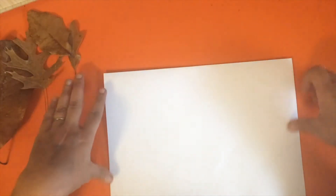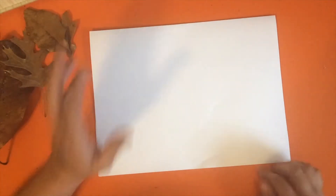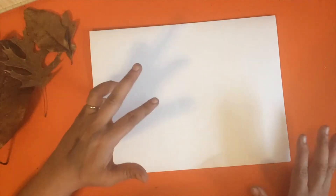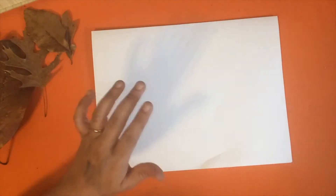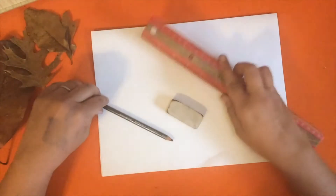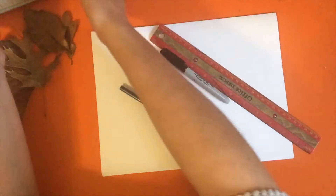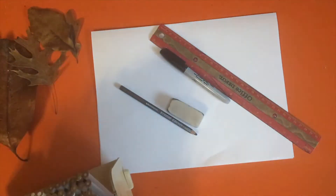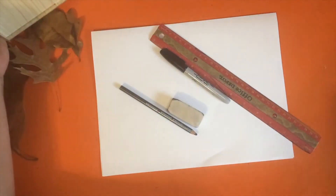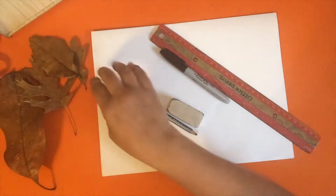So let's talk about our materials. You need a white piece of paper — remember this is a recording so you can write down the materials, go get what you need, and then come right back. You need white paper, a pencil and eraser, a ruler, a black Sharpie marker, and either colored pencils, oil pastels, markers, or watercolor paint. You've got choices.